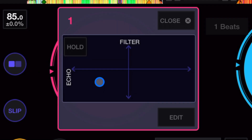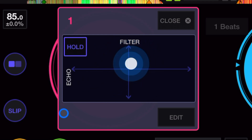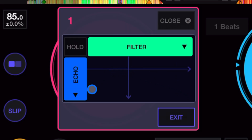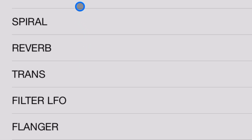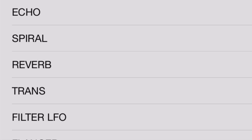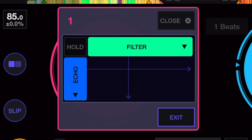Next is combo effects — this is an effects pad that applies an effect combined with a filter, and it also has a hold button so you can leave it engaged. To change the effects, you press the edit button and you get eight effects to choose from — I think you can buy more. You can also change the filter to different noise effects like jet, noise, pitch, and others. It's pretty cool that you can have two effects running at the same time with this pad — I haven't seen that in other softwares.